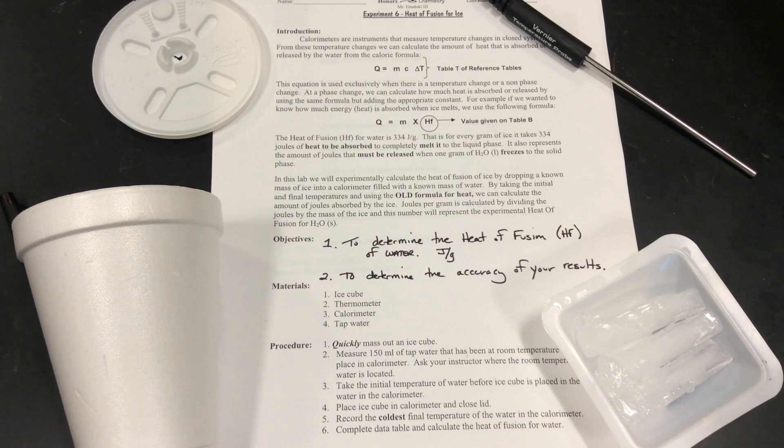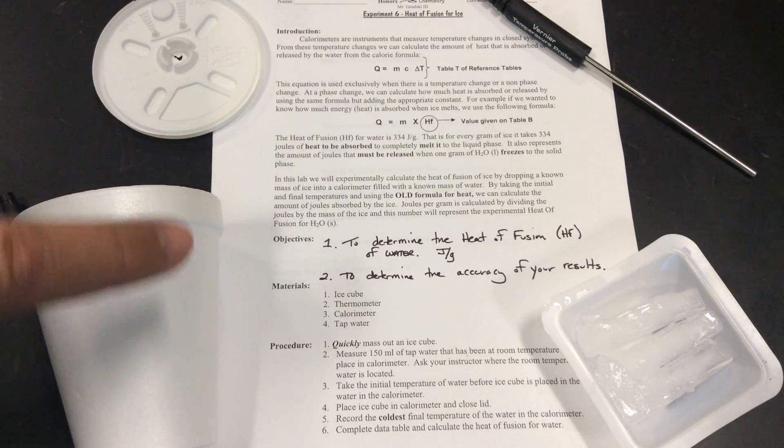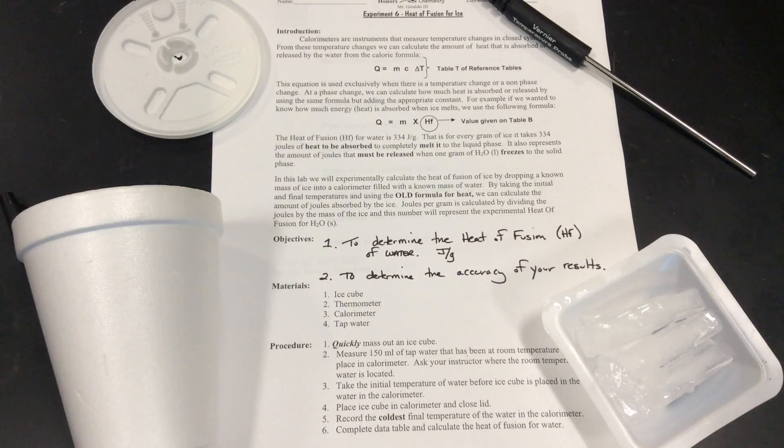We want to measure this through calorimetry. What I have here is what I call a NASA-grade calorimeter. Even though it looks like a coffee cup and a lid, we call it a NASA-grade calorimeter because all it is is a very simple styrofoam cup and lid.